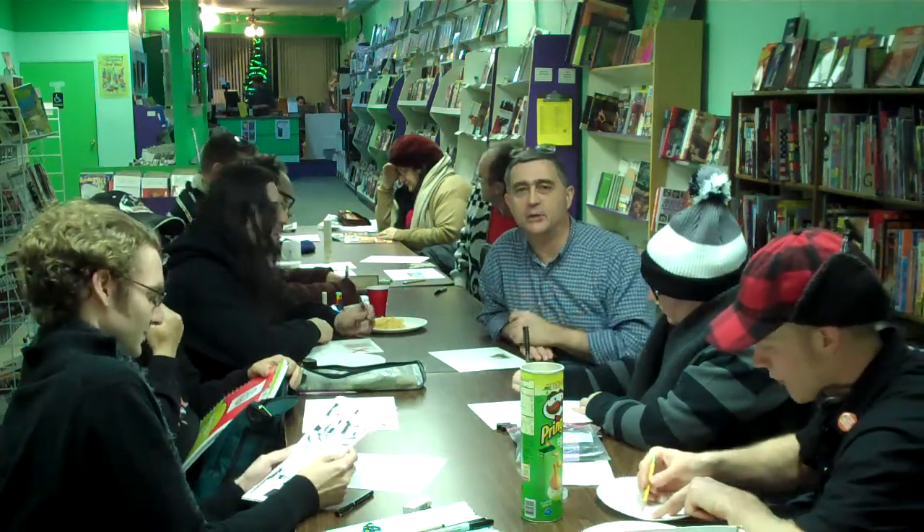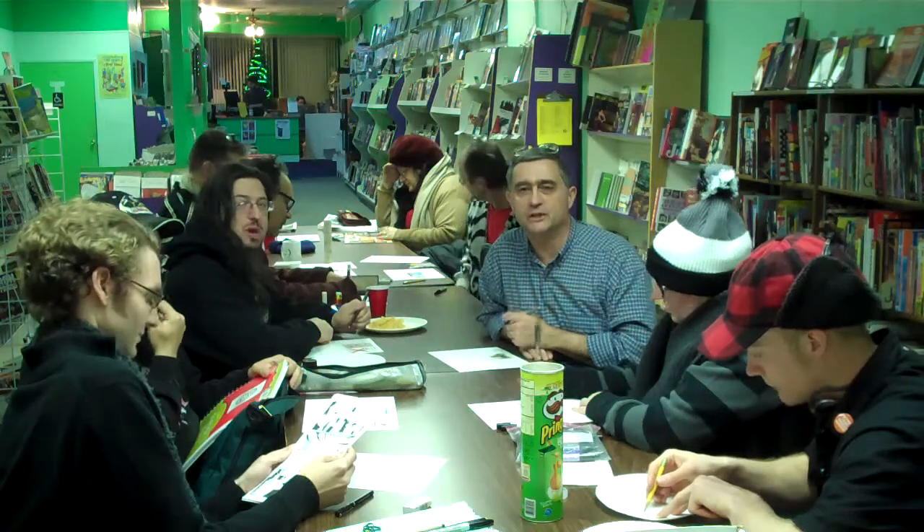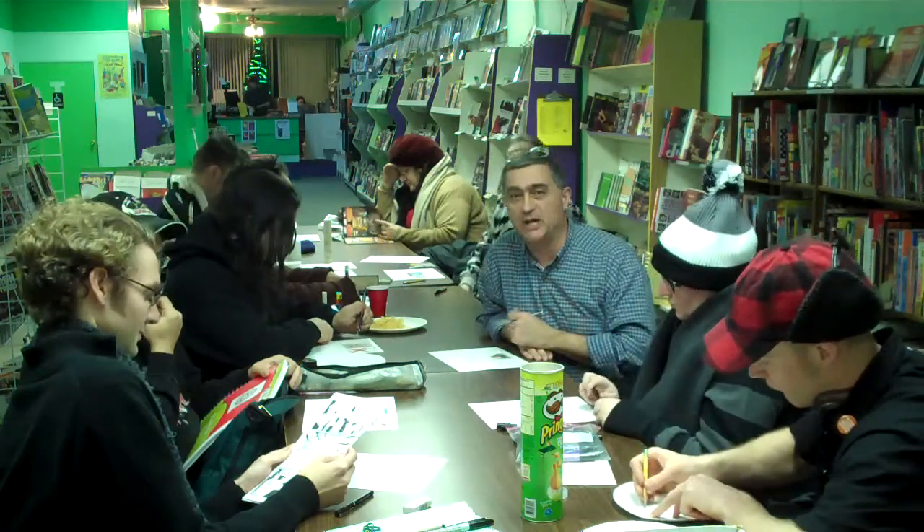Hi, I'm Ray Bakeryn with the Wounded Artist Project again, and tonight we're at Green Brain Comics in Dearborn, Michigan, and we're at a Comics Jam.